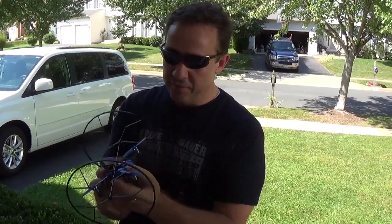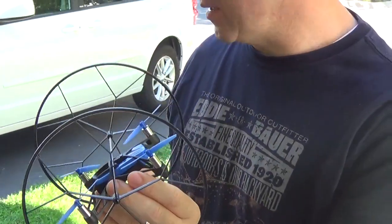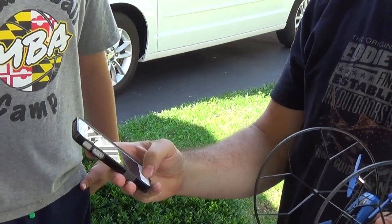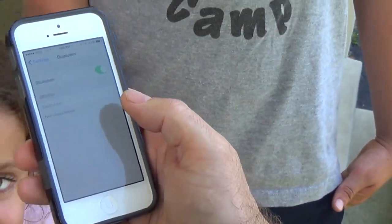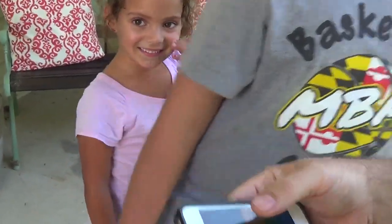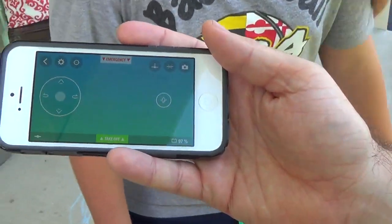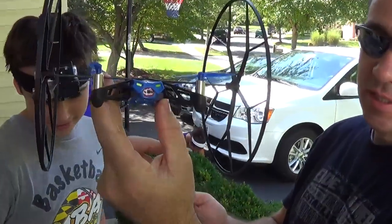We're going to take the wheels off in a second. First thing you do is pop the battery in, and the little red eyes come on, and they turn green once it's connected. You have to turn the Bluetooth on your phone — it has to be iPhone 4S or higher. So I open up the app, it's connecting now to the Rolling Spider. You turn on Free Flight, that's the app you have to download, and basically this thing is ready to go — it's got the green eyes and it's connected.